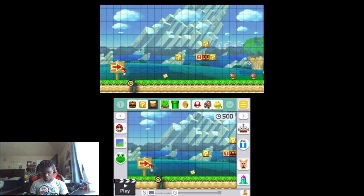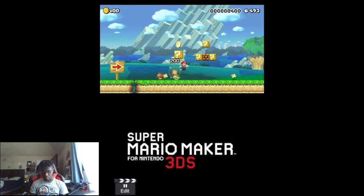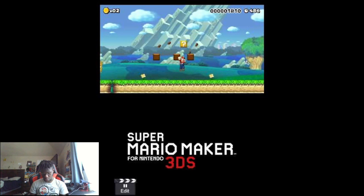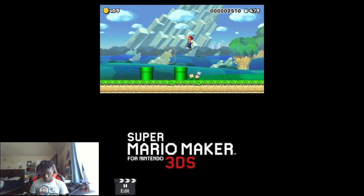I'm getting bad allergies today. Anyways, let's go. I never knew how New Super Mario Bros. U would feel like playing on a 3DS. Sounds like the original controls — like jump, spin, and everything.